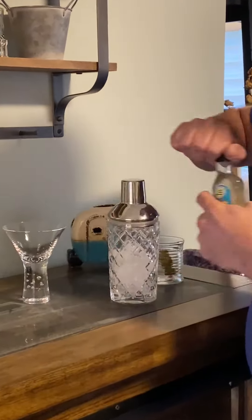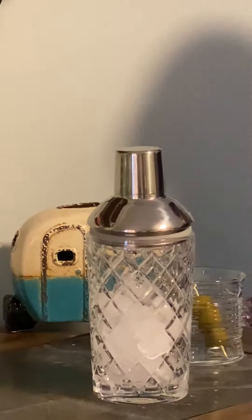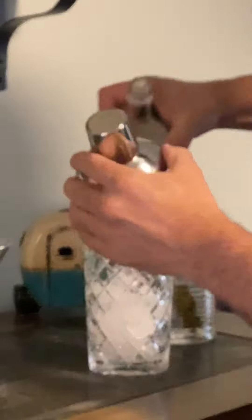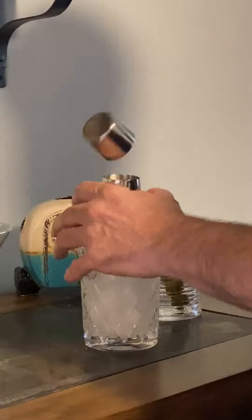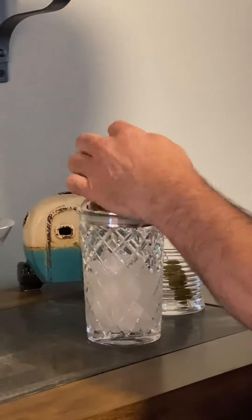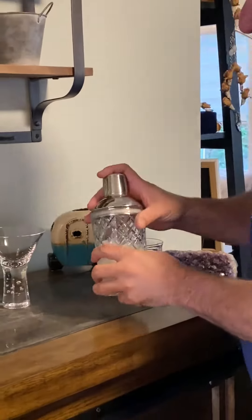So it's very easy. You just open up, pour it into an ice-filled shaker, and then you're going to want to shake it for about 12 seconds.